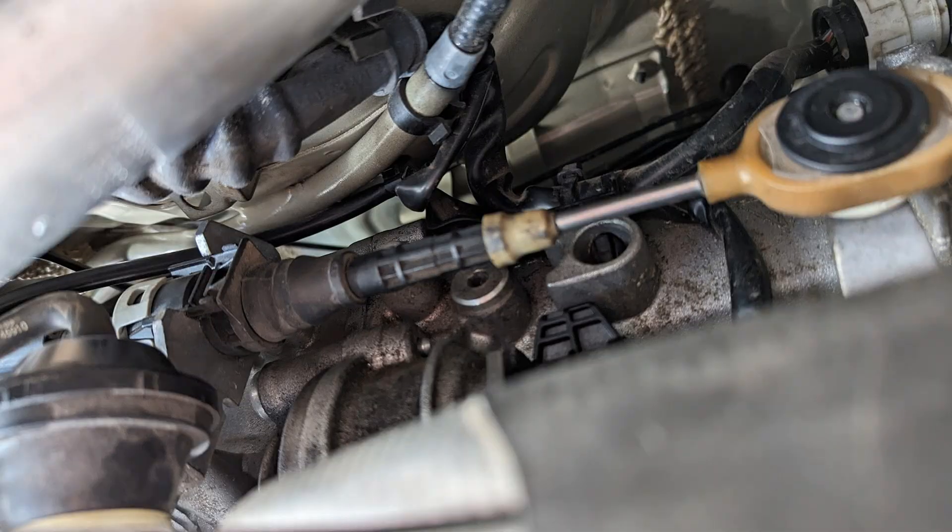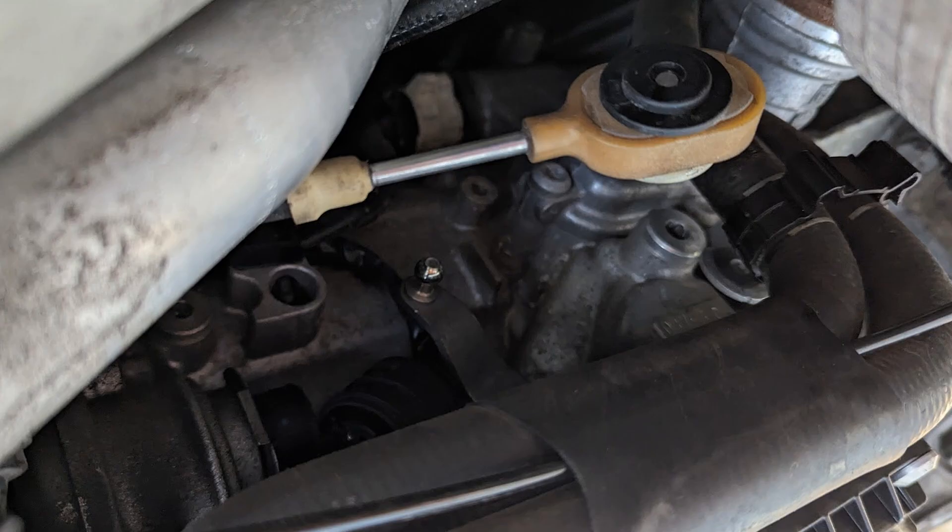Move to the other side of the transmission and pry off the park lock cable. Once you've done that, go up to this point and pull it out of the clip where it holds onto the transmission. This is what it should look like once released, and here is the knob on the park lock lever that it has come from.